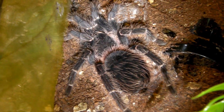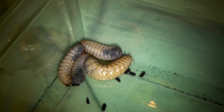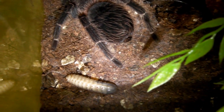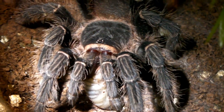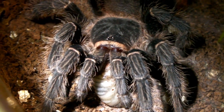Next up is my 5 inch male LP, who is pretty much always hungry. So let's see if he wants one of these beetle larvae. Okay, here goes. Yep, took it down! Well he looks like he's enjoying that. I think we'll leave him to his meal, and go on to the next one.